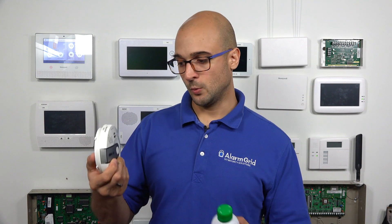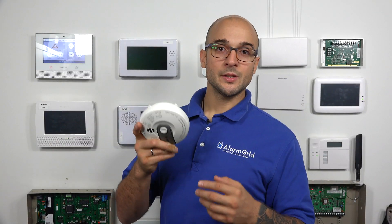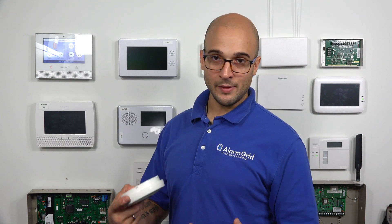So how do we test one of these CO detectors with our CO? I already have this programmed into our GC2 and it's ready to go. The company that makes this, DSC, actually recommends the way to test it is to put it in a bag and then spray CO into the bag. Different manufacturers may have different recommended testing methods, so definitely check the installation manual for the device that you're working with to see what the recommended way to test it is.